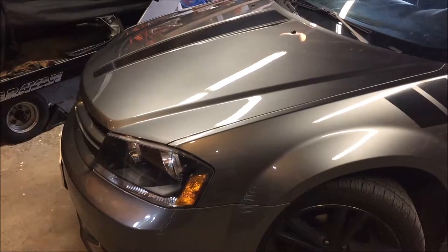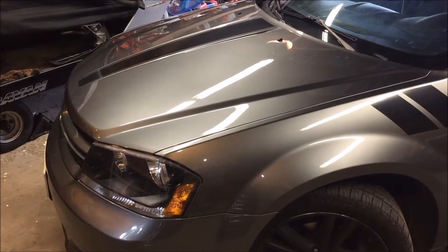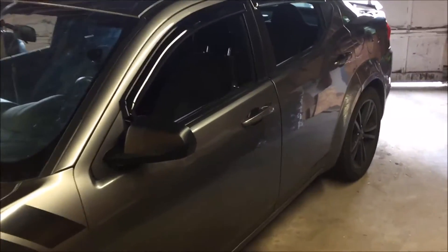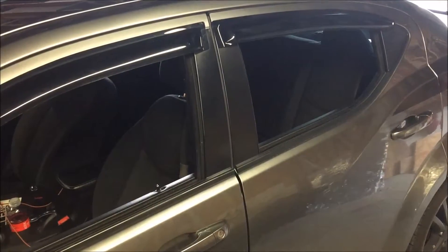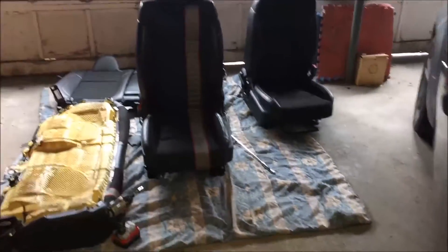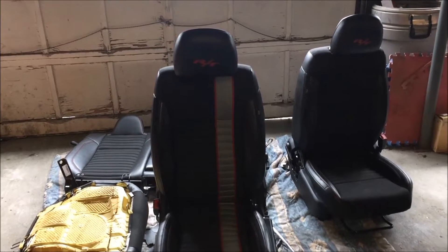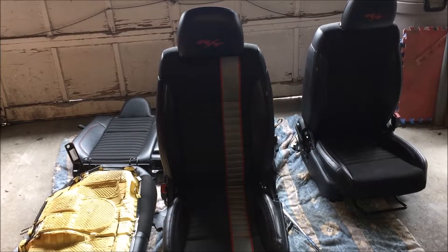Welcome back. For today's project we have something a little bit different — my stepson's 2013 Dodge Avenger R/T in the garage. It has the 3.6 Pentastar V6 in it. His car has a cloth interior and he found a leather interior off eBay, so we're going to be pulling the existing cloth seats out and putting in the leather seats. The driver's side is powered — not sure if it's heated but we'll get into that later.